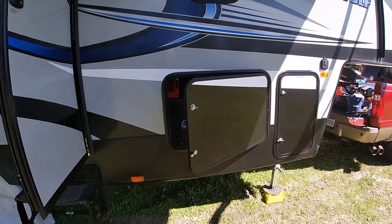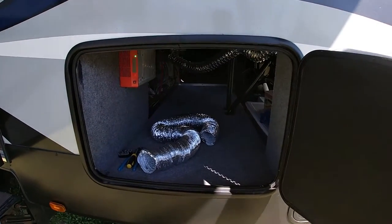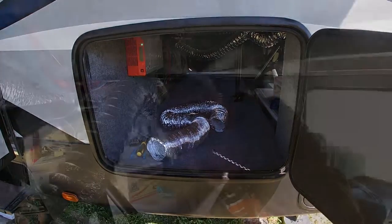In order to replace that vent hose, I need to crawl into the front cargo area, which is a little bit of a tight spot, but I can fit. As I suspected, crawling up in here was not so much fun.